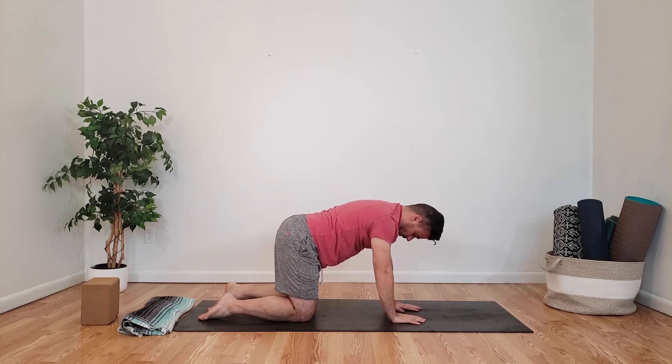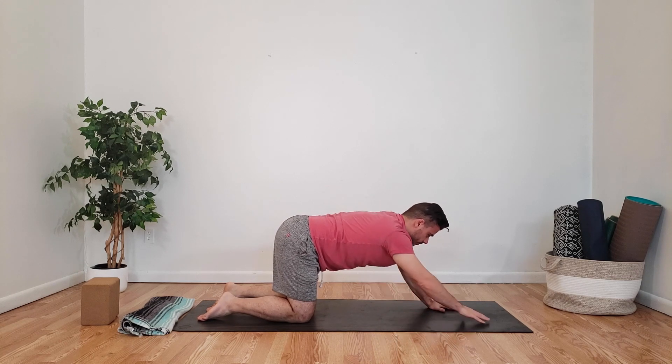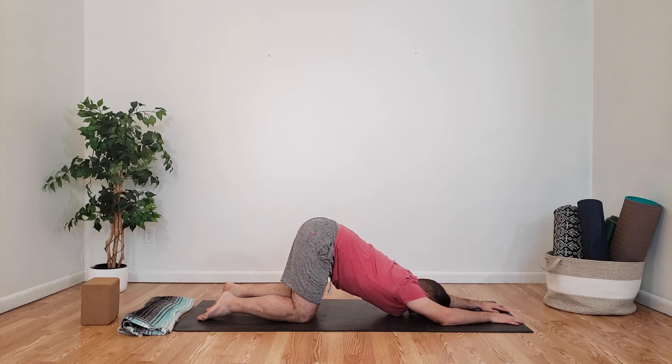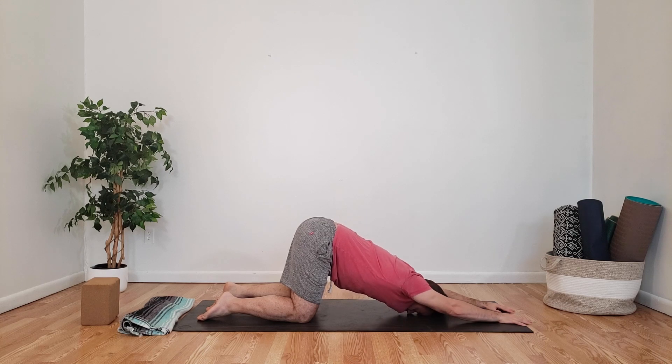Now we're going to slowly start to walk our hands out and bring our chin to the mat for our puppy pose — maintain your hips over your knees. You'll have your chin or your forehead on the mat, feeling a nice stretch in your upper body. Maintain your core, take your fingers and press them into the mat so you can activate your arms and your upper body more.